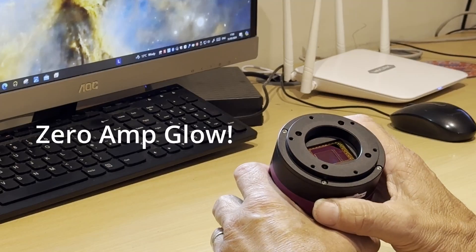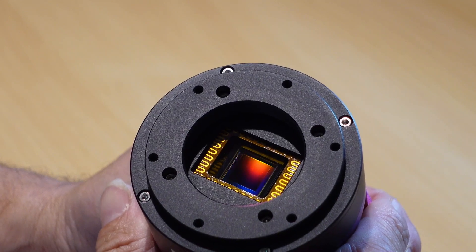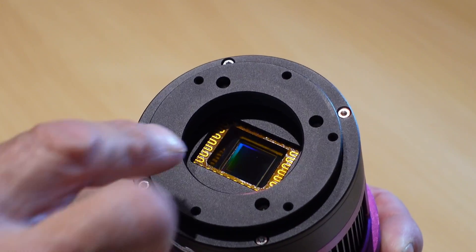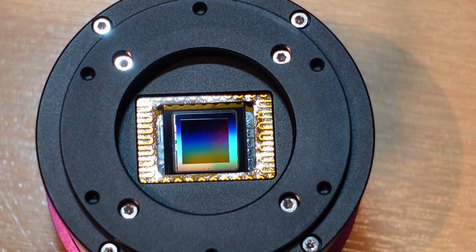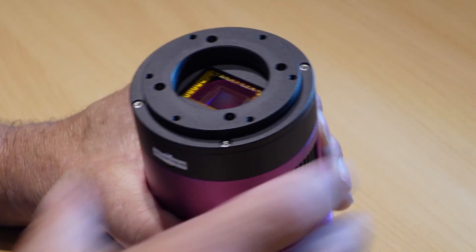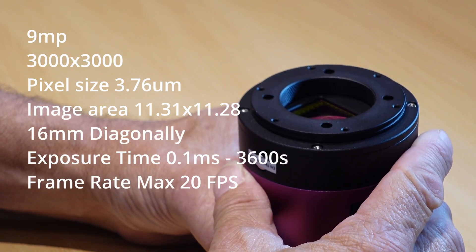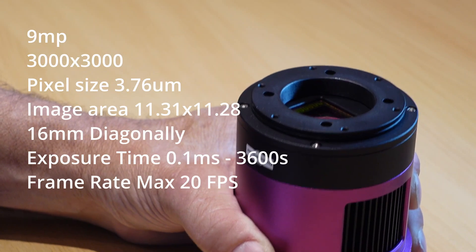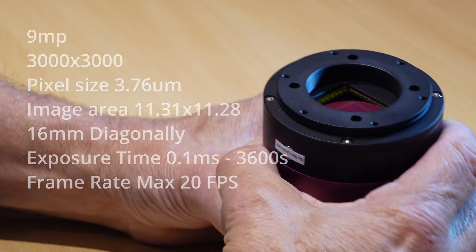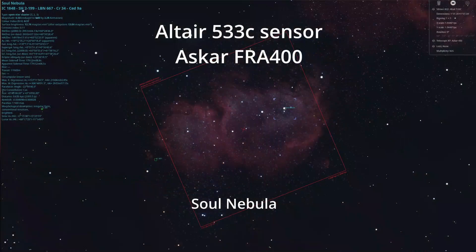The fact that it's back-illuminated is very nice. It's also got a heated anti-reflection coated optical window, which reduces the risk of dew forming on the glass. It's also got a built-in UV IR cut filter — very useful features to have. It's a 9 megapixel sensor, the sensor size is 16mm across, it's got a full well capacity of 50,000 electrons, and the pixel size is 3.76 microns — so they're quite small pixels. Bear that in mind: when you put this camera onto a scope, it's really going to bring the image in a lot closer.